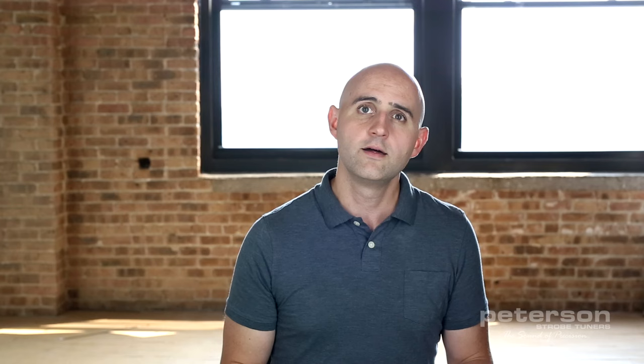That same analog process is what drives Peterson LCD display tuners. A few select rings of the strobe disc are animated across the screen, but the display is refreshed at the same rate as the lights of a mechanical strobe tuner would flash. While the LCD strobes provide tons of extra features and configurability — like sweetened tunings — it's the legendary analog strobe technology that makes them every bit as accurate as the legacy Peterson mechanical strobe tuner models.